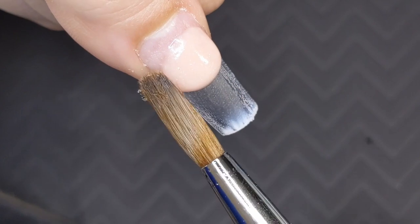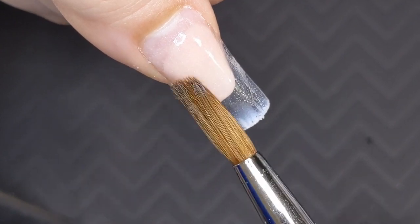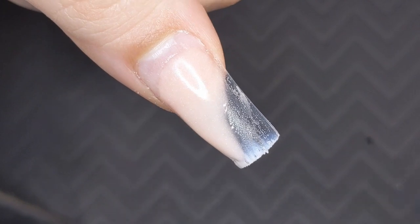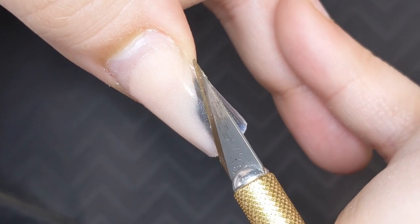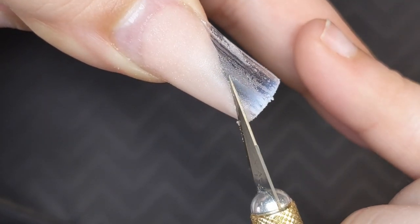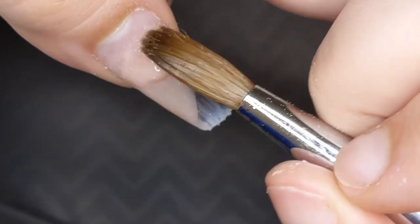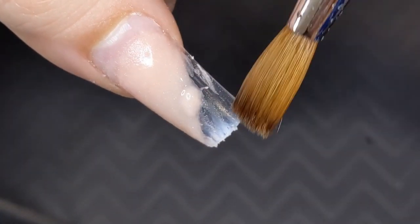I went ahead and did my clear base coat and now I'm going in with the Mia Secret cover blush — I'll go ahead and link everything down below so make sure you read the description. With this first design we're going to be doing kind of like a cut crease with maple leaf glitters, the ones shaped like fall leaves, and we're going to be encapsulating some of those on the clear. I think this would be a super cute accent nail with like a pumpkin orange or even nude.